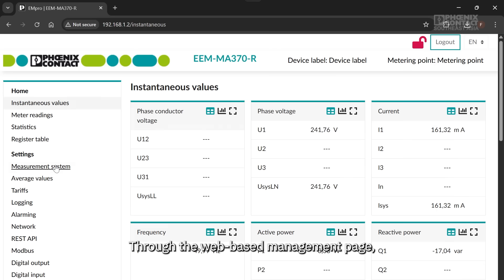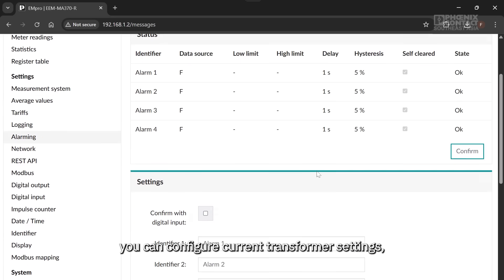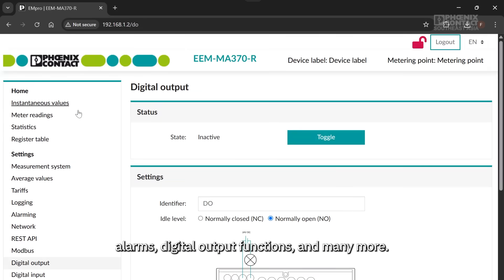What kind of parameters can we configure? Through the web-based management page, you can configure current transformer settings, alarms, digital output functions, and many more.